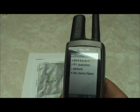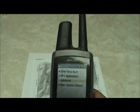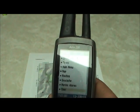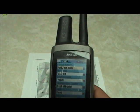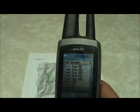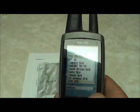Before going into UTM coordinates, there are a couple of things we need to do on our GPS first. These GPS's default to the lat-long system, so we need to go in and change that to the UTM system. That would be under Units, and the top one called Position Format — we need to change that to UTM/UPS.